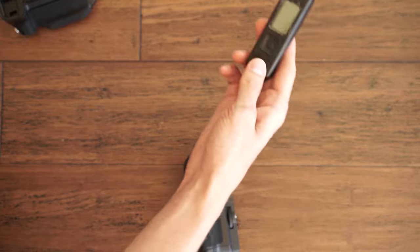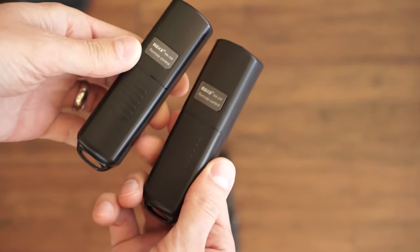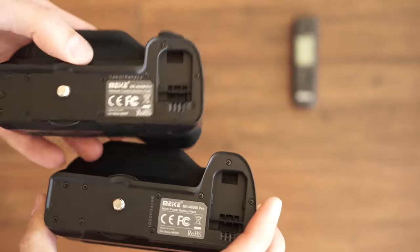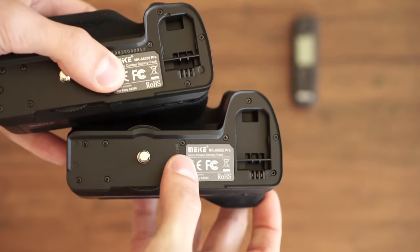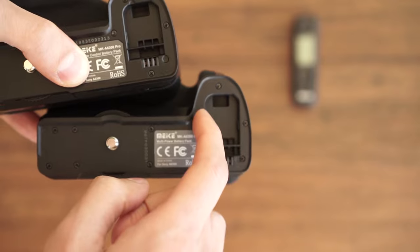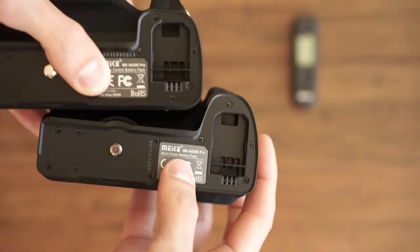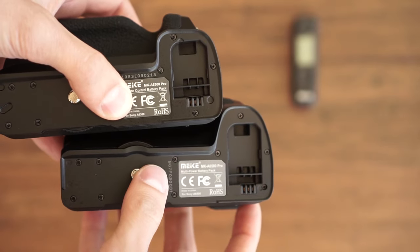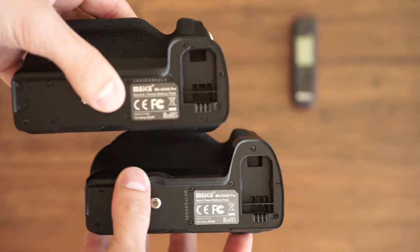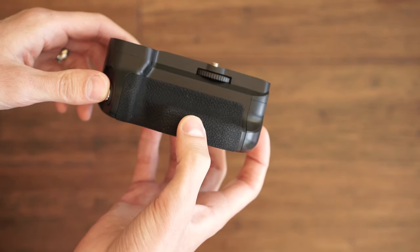Let's see if there's any difference between these two. The remotes are identical. The grips, however, should be different — and they are. The A6500, for those of you who don't know, has an extended grip that makes it slightly easier to hold. So this battery grip is slightly elongated, whereas the A6300 grip is a little shorter.